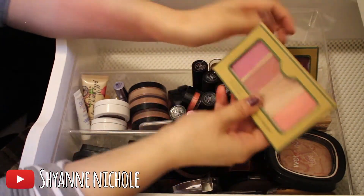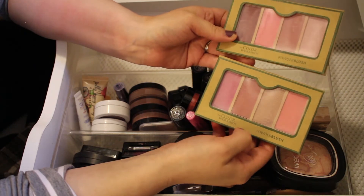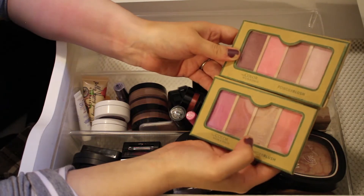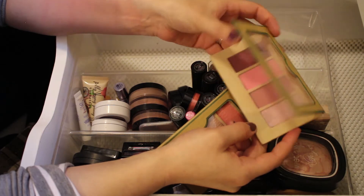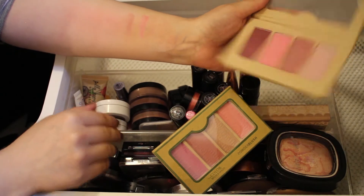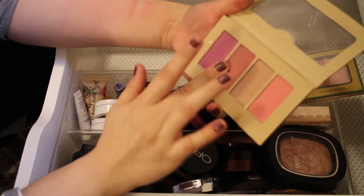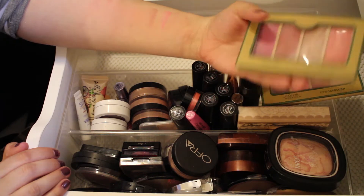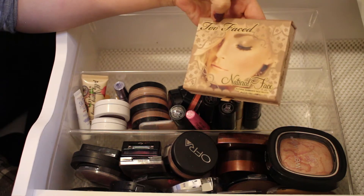These next two are from the Color Workshop — I'm going to go ahead and get rid of both of these powder blush palettes. They don't have names or anything, and I've had them since before high school. They're just not very good quality, don't have a lot of color payoff, and I never reach for them, so I'll pass these along.